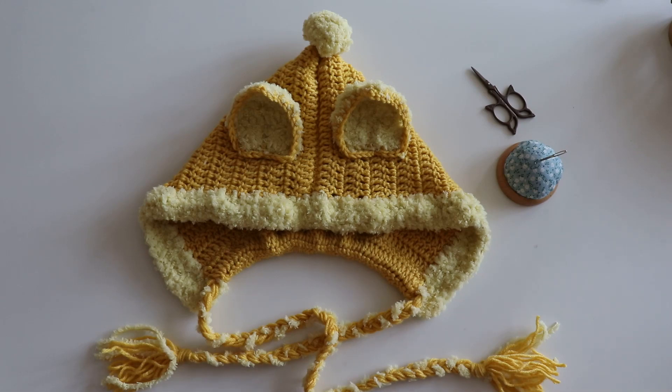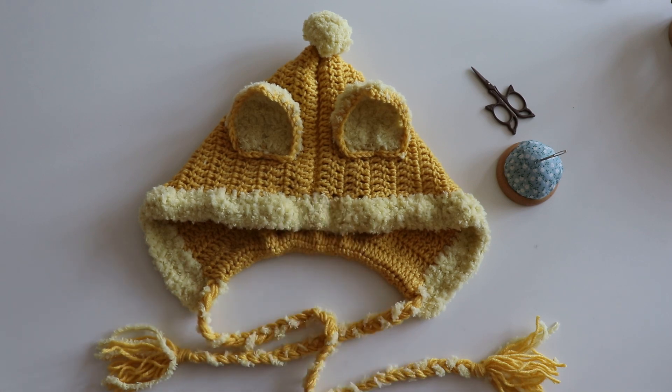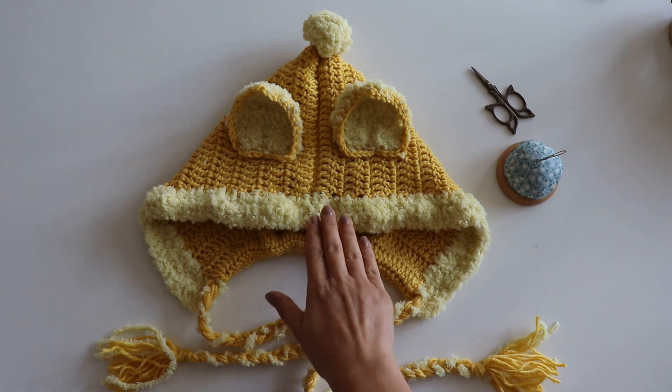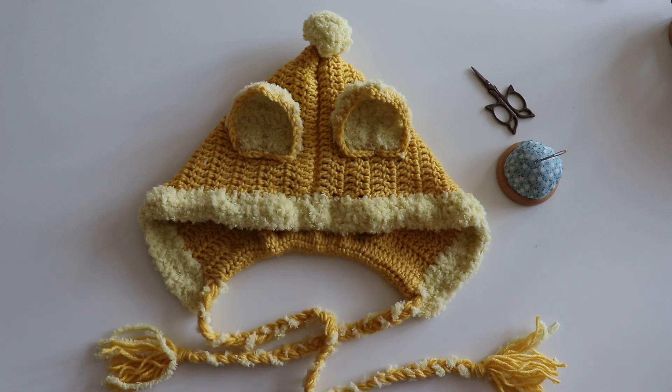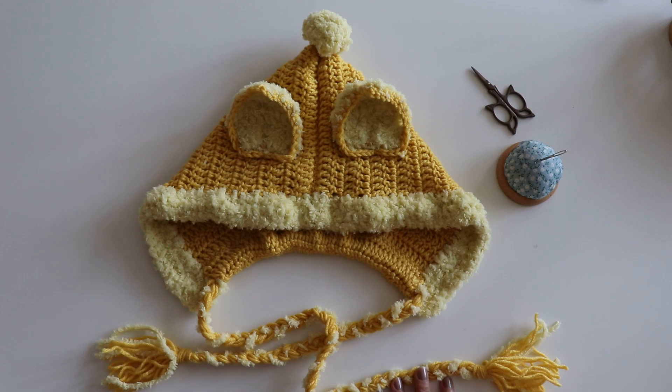Hello! In this video we will make together this yellow cat hat. I will name it Çekir. This is my cat, one of my cats, and he is yellow. I will make this for my 10 year old daughter, and you can make any size you want.